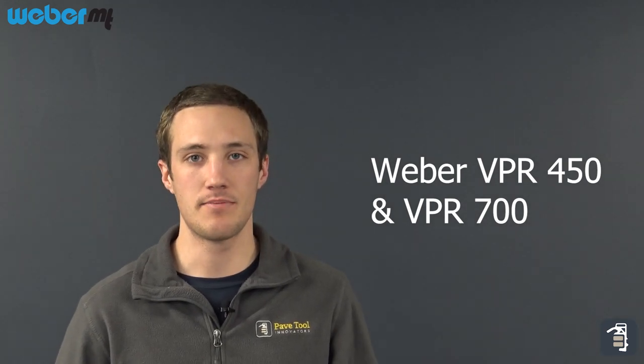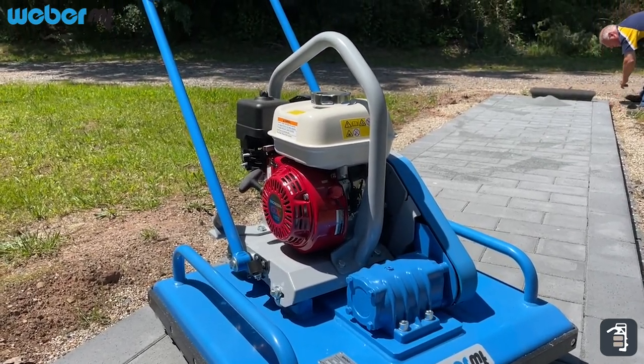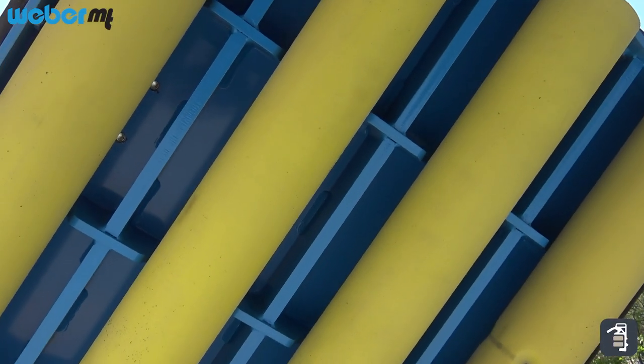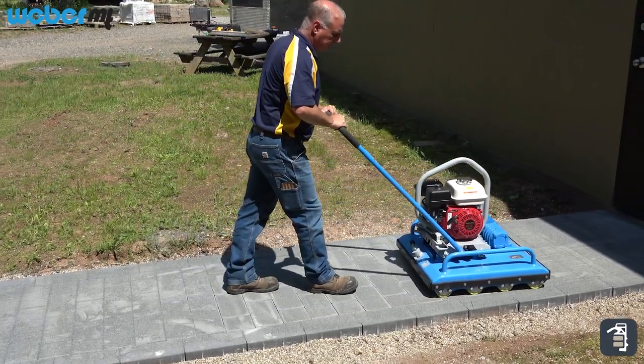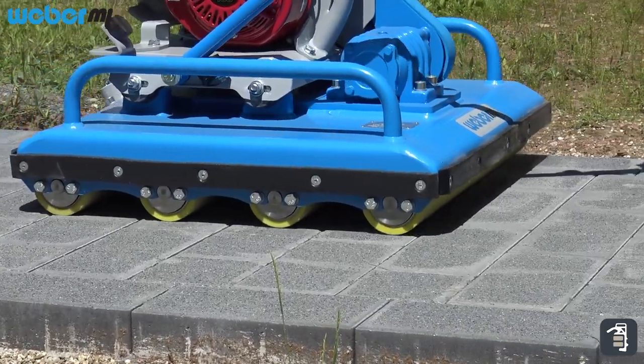The rolling compactors are a great machine for doing the tops of your pavers. Staying down on the poly dust, hazing, and scratching pavers is all eliminated with these machines. The VPR 450 is a smaller machine, able to get into smaller areas and recommended for larger format slabs. The VPR 700 is a great machine for doing your pavers, large format slabs, and greater areas of paver patios, driveways, etc.